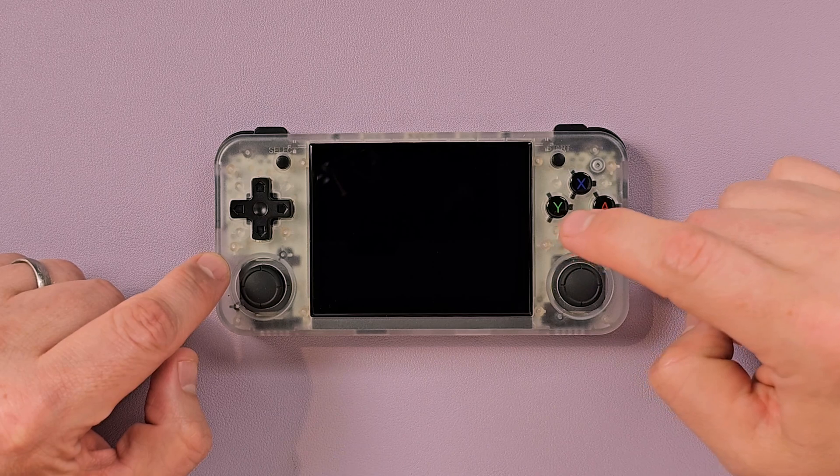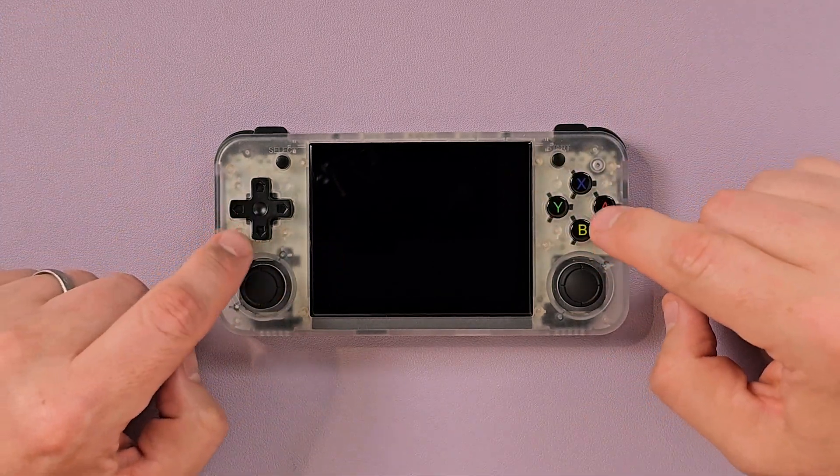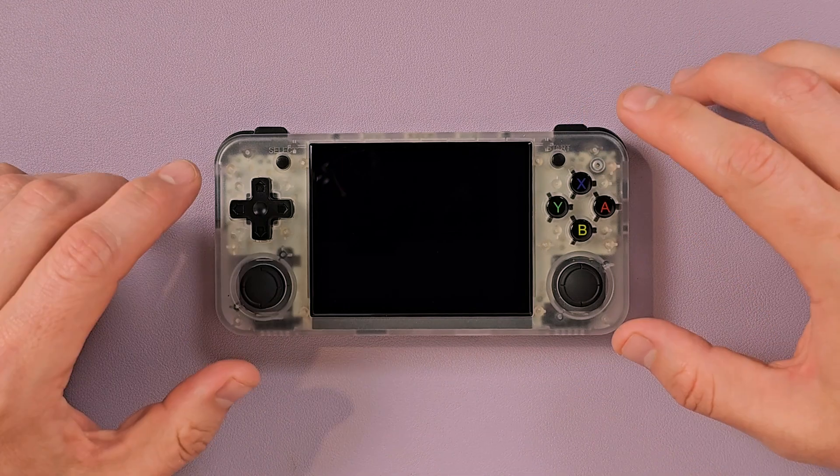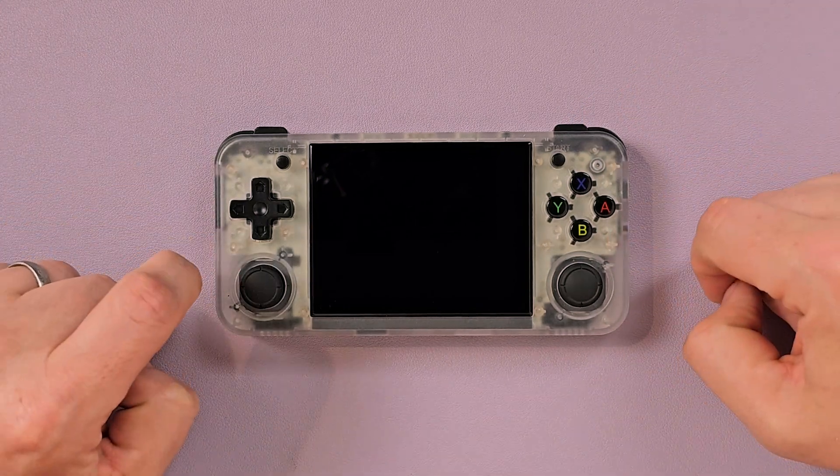I will be honest — Anbernic has done a better job of slowly increasing the functionality of the stock firmware, but it's not really as good as the custom ones you can get. Today we're going to try Batocera 40.